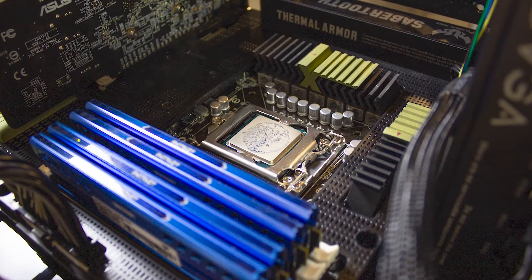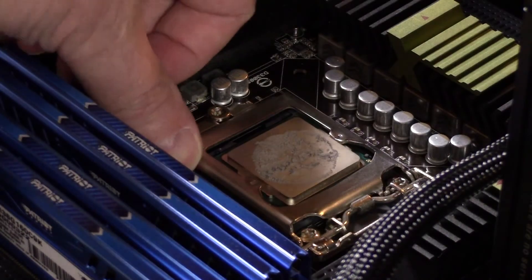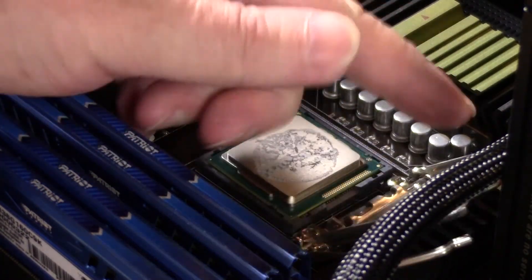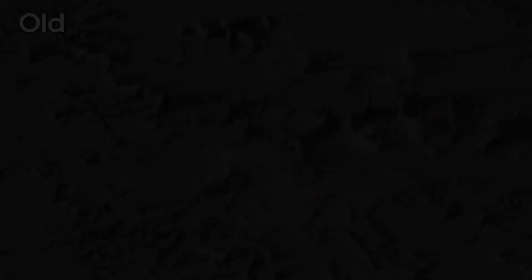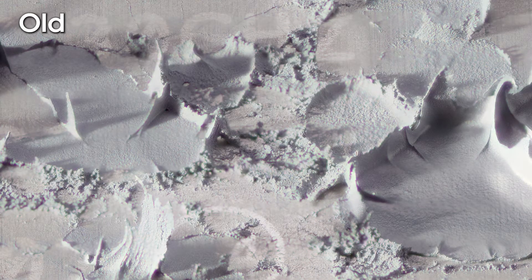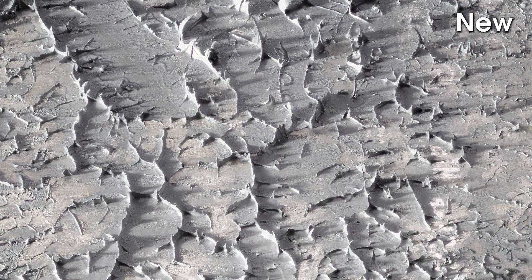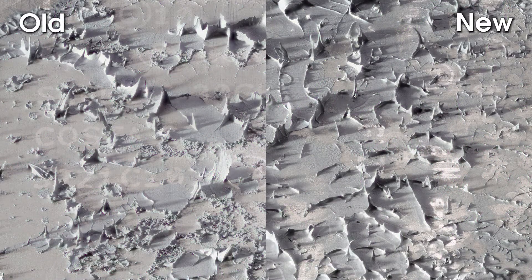Now let's remove the cooler and look at the condition of each paste. The old paste is dry and crumbles. The new paste is wet. Here is a side-by-side comparison.